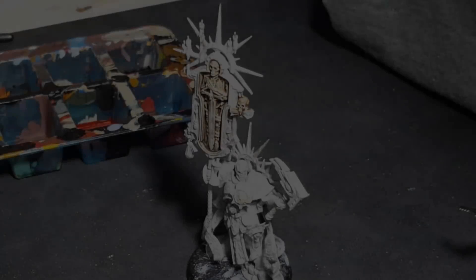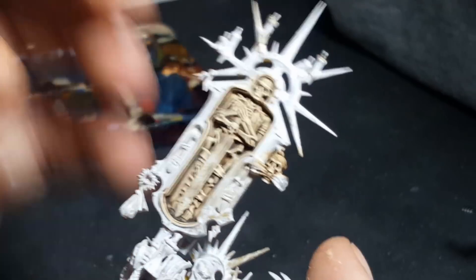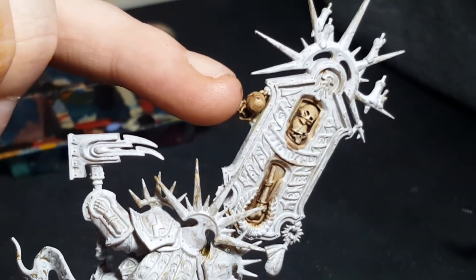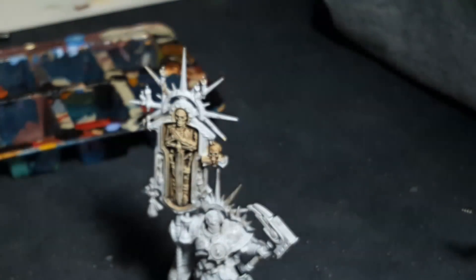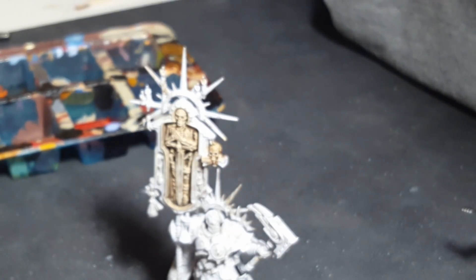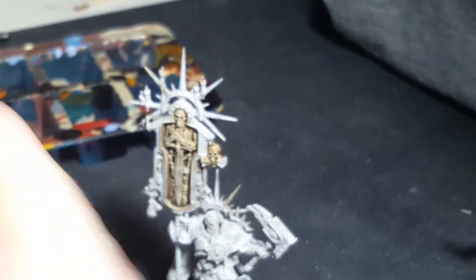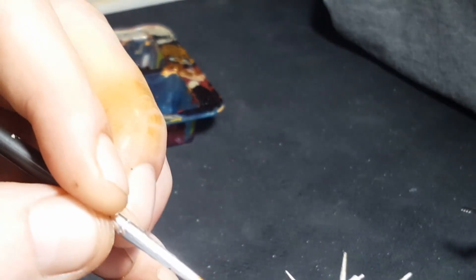I've gone around and done all the rest of the skulls. For the big skeleton I dry-brushed instead — it adds quite a nice effect. So you can see I've highlighted up everything. The one we're going to glaze is this one on the edge. With glazing, it's similar to the edge highlight step, but you're going to water the paint down to a glaze consistency. The best way to check is to run a brush across your nail — if it goes translucent, you've got a good glaze.